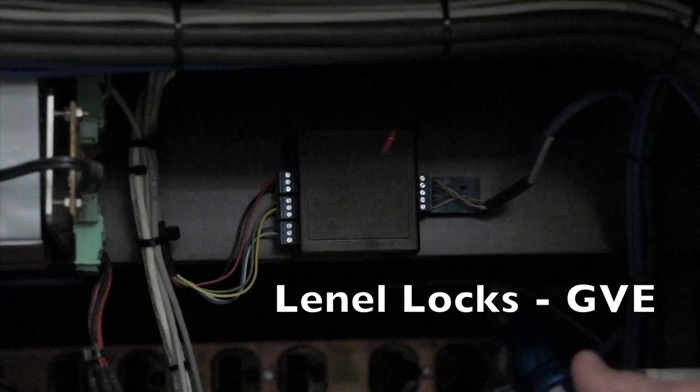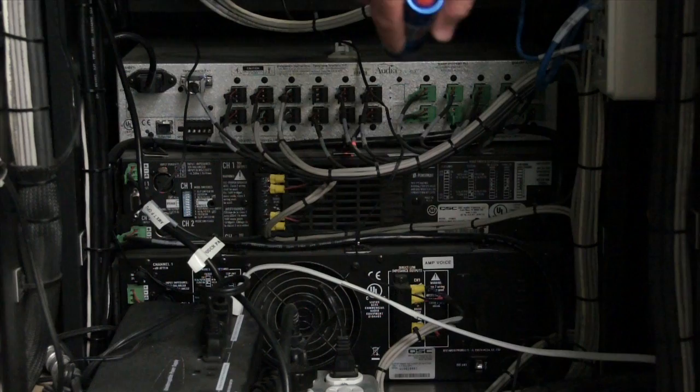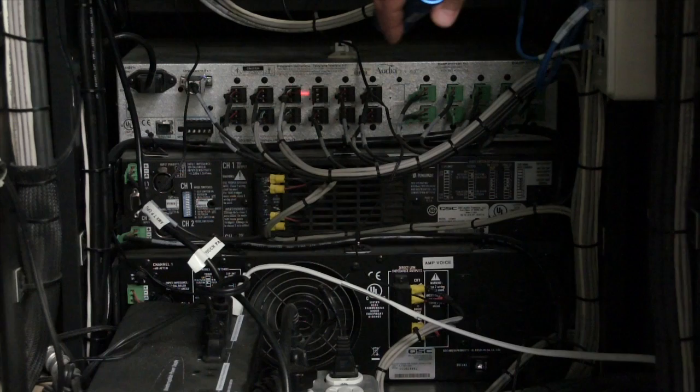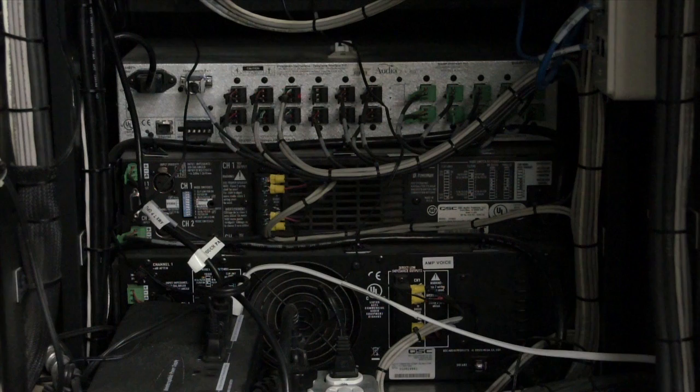There is also this little black box device, which controls the locks — the linel locks you control via GVE — allowing you to remotely lock and unlock the lectern. This device is the Biamp Audio. If you've seen an old mixing board with faders and pots, this device does that all digitally. The brain connects down to the Biamp and tells it what to do. The black connectors are all outputs and the green connectors are all inputs.